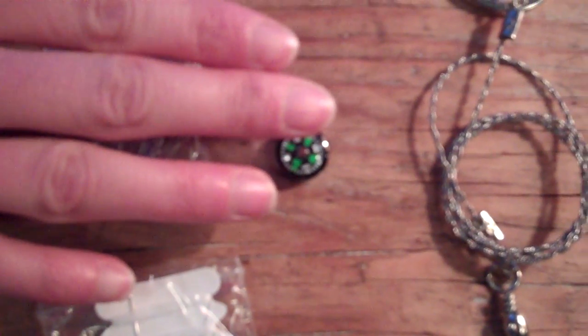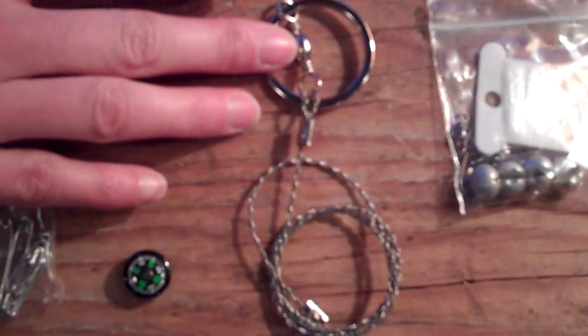Safety pins, a basic sewing kit, a compass, and a pretty good wire saw.